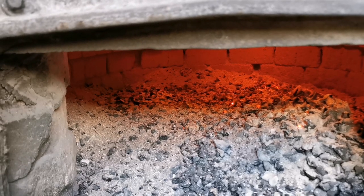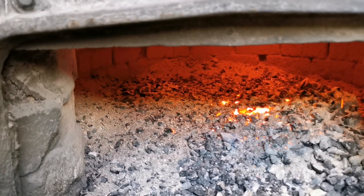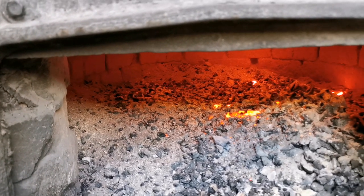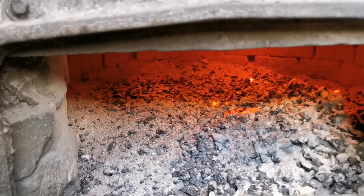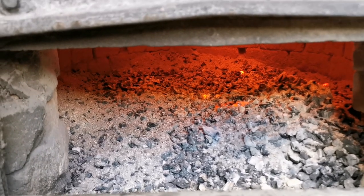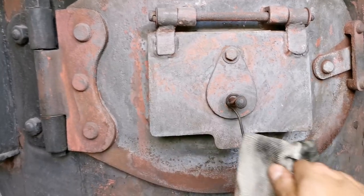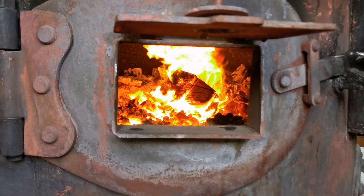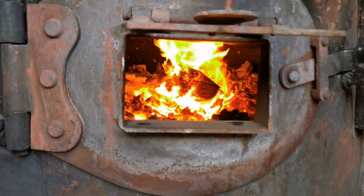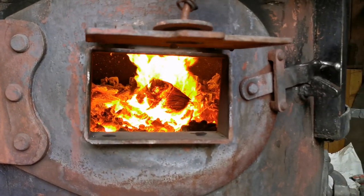So whichever driver's on in the morning, one of their jobs will be to empty that out and dispose of it. Now I'm on earliest next week, so what I think I'll do is go through how we get this thing fired up and the jobs associated with it. Now here's just a hatch that we can view the fire through. It's also helpful when you've got fresh fuel on.